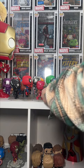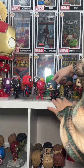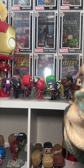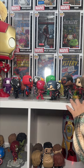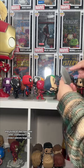Here we go — gotta adjust some of these. It's kind of a weird setup here, let's see. And there we have it.